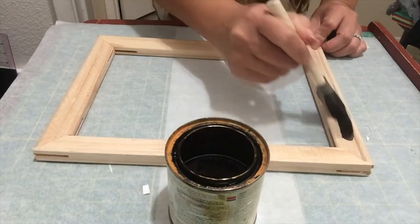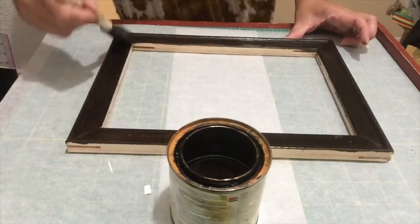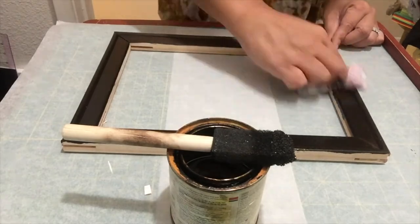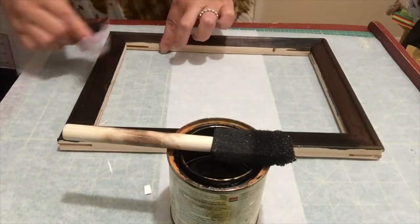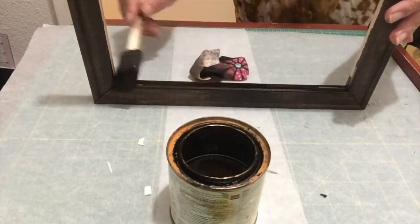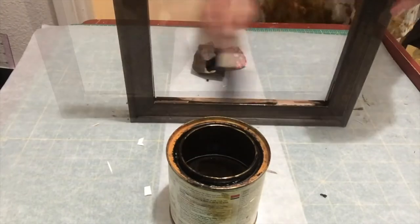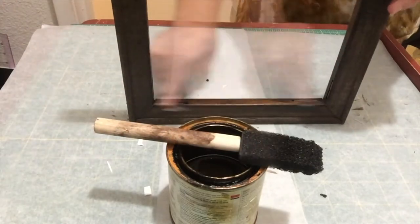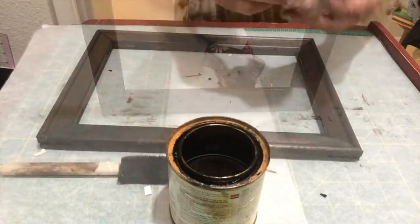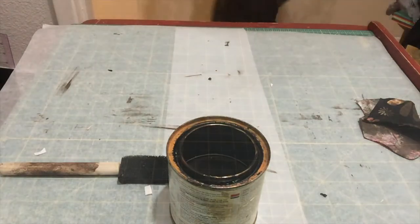Now I'm ready to stain the frame. I'm using a piece of cloth to remove excess stain, and I continue to stain the rest of the frame, then use the cloth to remove excess again. Now that I'm done staining, I'm going to take this outside to dry for a couple of hours.